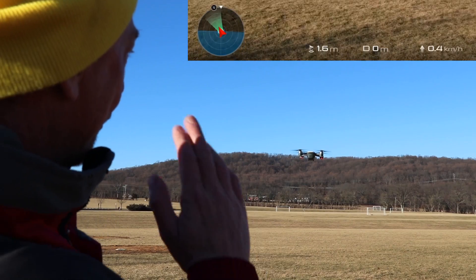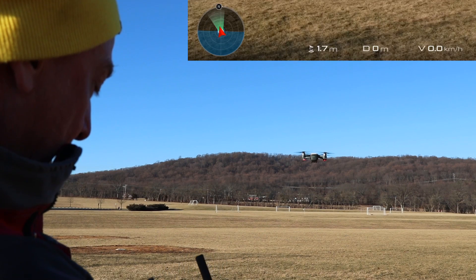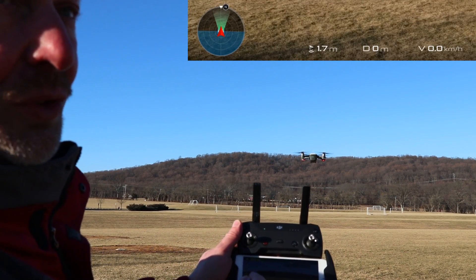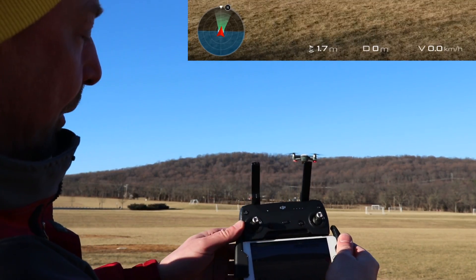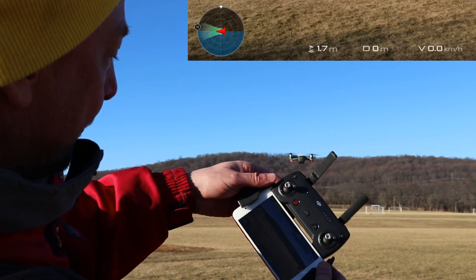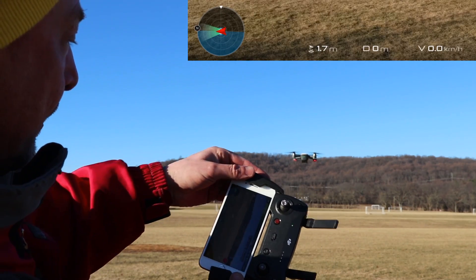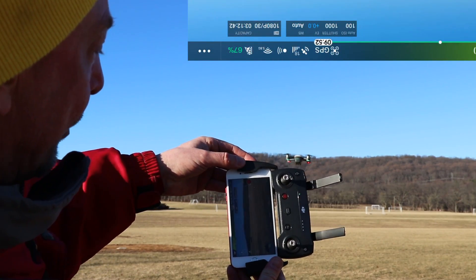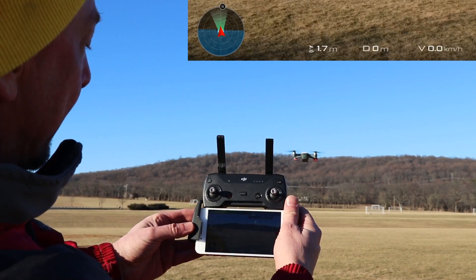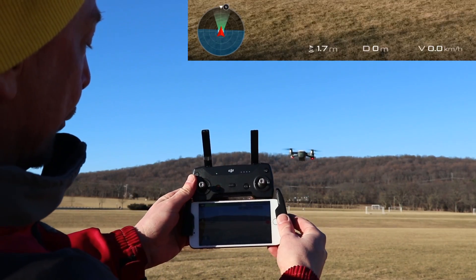Now I'm going to send it off a little ways and I'm going to turn it around, and you'll see the red arrow indicator turn around as well. Now it is relative to the controller which I'm facing forward, but if I turn the controller, you can see that the arrow changes but it's from the perspective of the drone. So even if I turn it upside down, you'll see that it's always giving me the direction which the spark is facing, no matter which way I turn the controller.